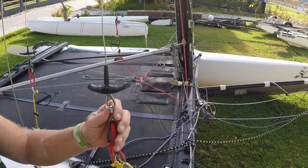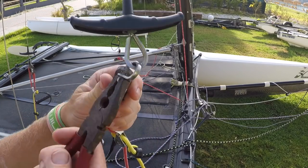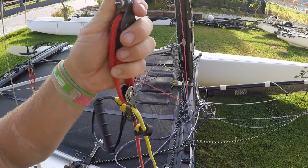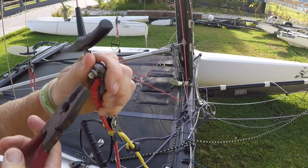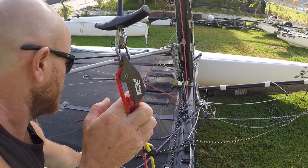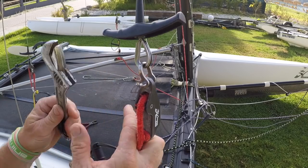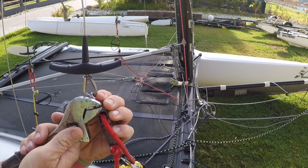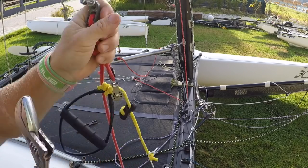So with a shackle, it is quite traditional to tighten a shackle using pliers like this. But if you want to get the shackle really tight, or the shackle is too tight to undo, then throw the pliers away and pull out an adjustable spanner, where you get much more leverage and you can get that shackle undone easily.